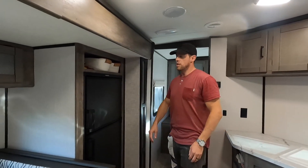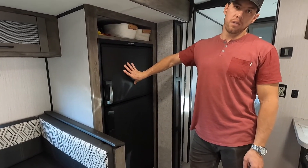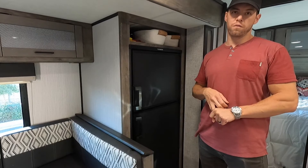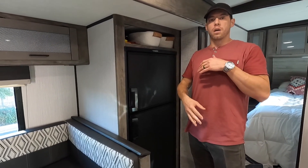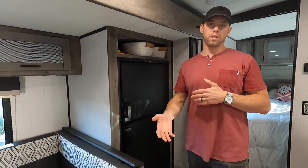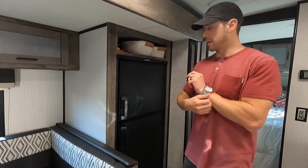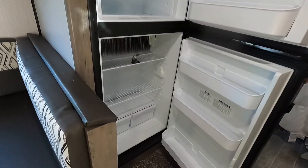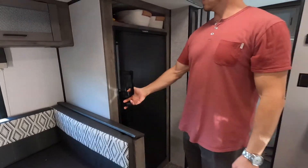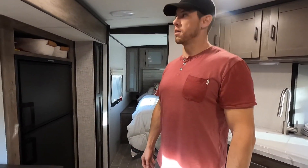The fridge is a Dometic two-way fridge, which is standard on many trailers and RVs. It's powered by propane as well as 12-volt. While driving, you can keep the fridge running off your 12-volt battery, and then when parked at the campsite, switch it over to propane so you're not draining the battery. This fridge is huge for a trailer — it's 10 cubic feet, whereas most standard models are only around six cubic feet. So you get about 40% more, which is awesome because we eat a lot in our family.